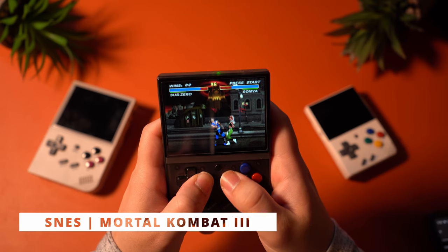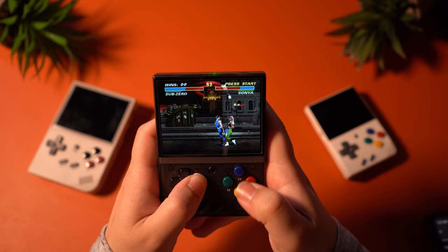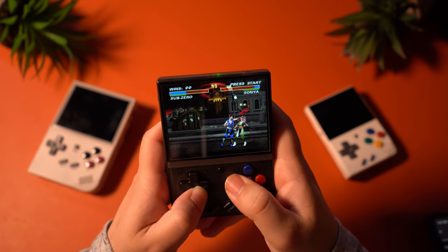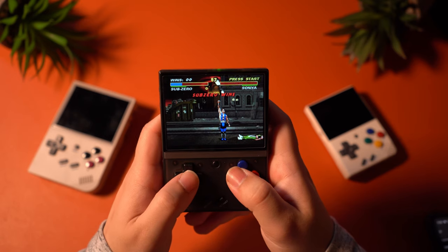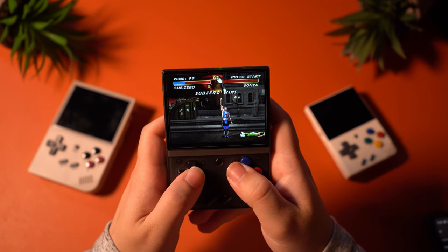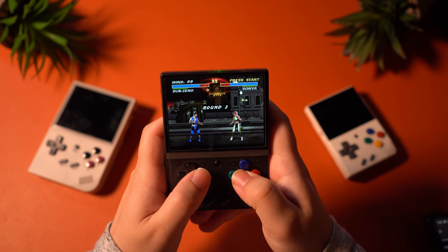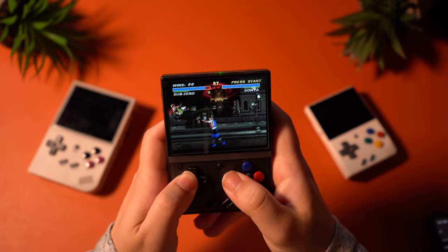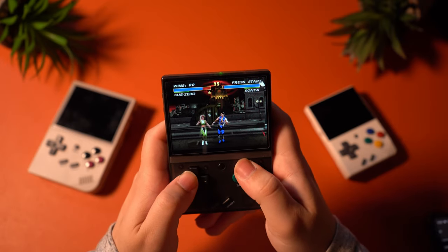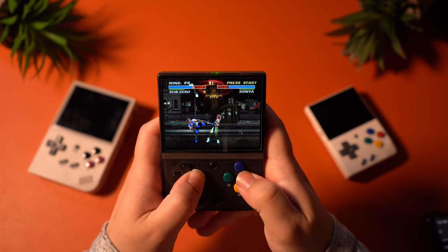SNES performance was a very similar matter. I just had a really good time here, as SNES is another system that is very easy to emulate at this point, so nothing really struggles to run it. Mortal Kombat 3 was my example, with very ideal performance. There were some issues with the audio, but I don't think it had to do with performance — the issue was just with repeating certain sound cues, so it might just be an issue with the ROM itself. Overall, I didn't have this issue in any other SNES game I tested, like Chrono Trigger, for example.